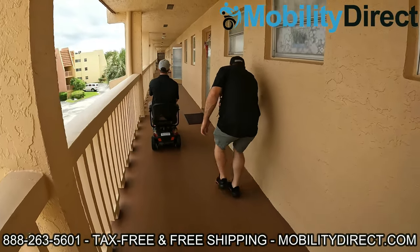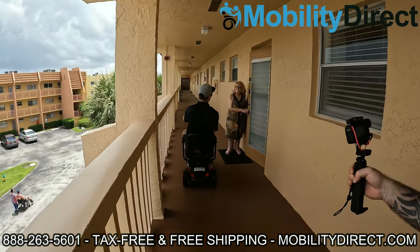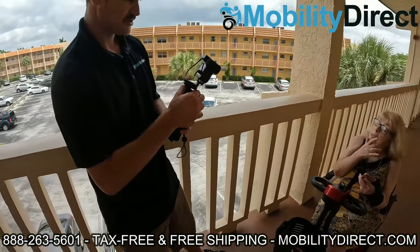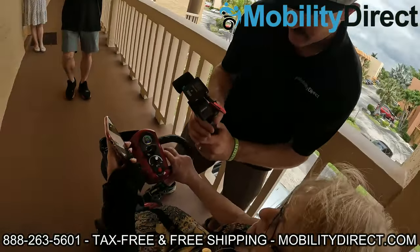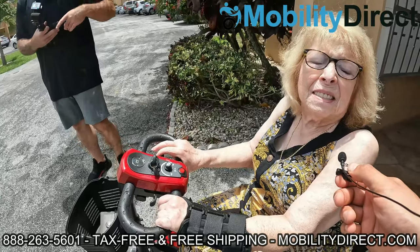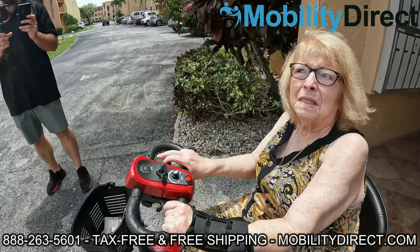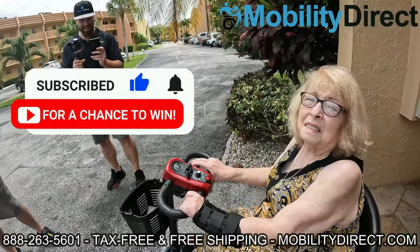We're here with Gloria, and she's got her scooter that we're donating. All she did was subscribe to our YouTube channel about a year ago. She said it's a godsend, it's a miracle — she needed it desperately. It's something we're really happy to be able to do, Gloria, and we really appreciate those kind words. All you have to do is subscribe. We're doing this every six months, so if you know somebody else that could use one, please tell them about it.